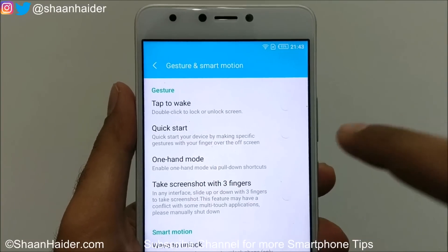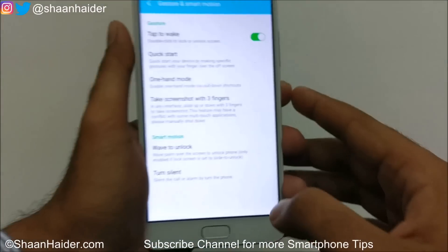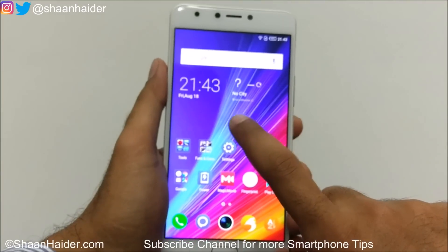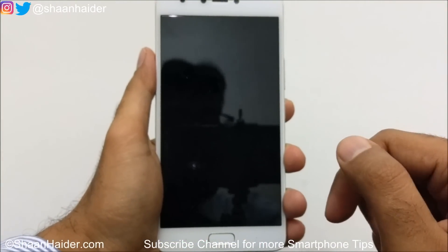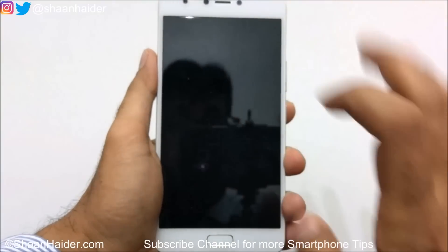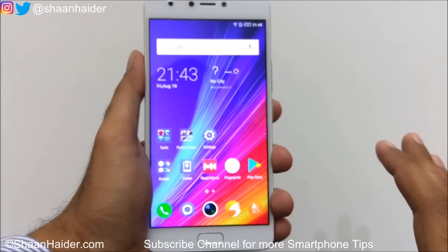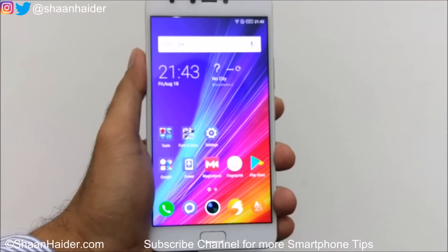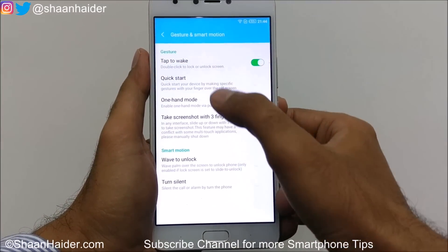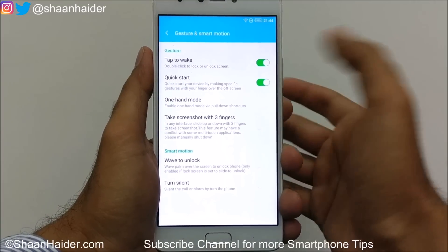The first one is tap to wake — double-click to lock or unlock the screen. If you turn it on and double-tap the screen, it will lock. If you double-tap again on the locked screen, the lock screen will appear and you can unlock it. If no lock screen security is set, the screen unlocks directly.